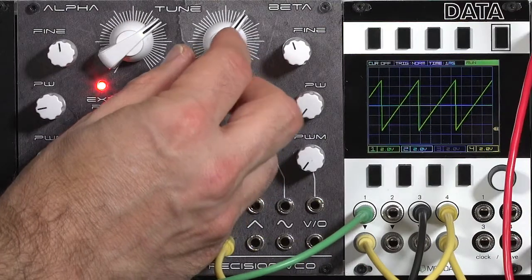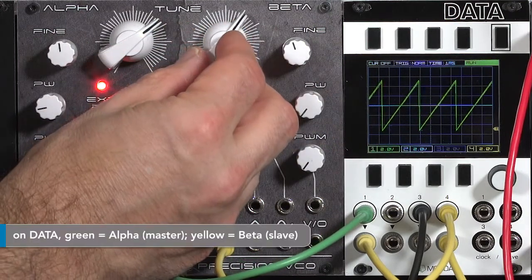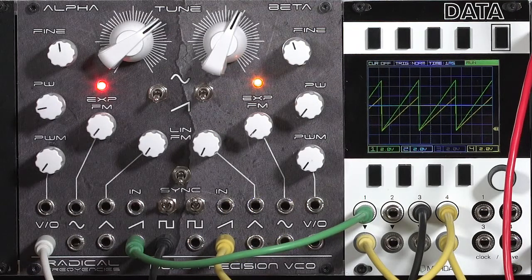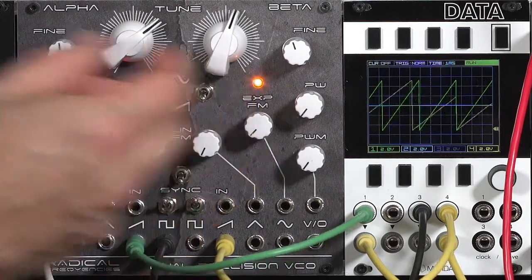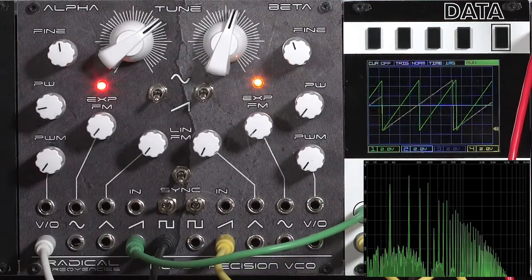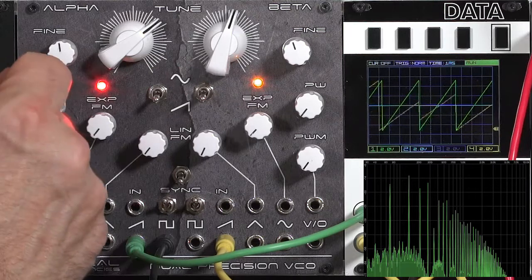There's usually not a point in tuning the slave down lower than the master. In most cases, it will only cause the slave to reset prematurely. As I'm detuning beta, taking it down in pitch, you see it's trying to do a rising sawtooth wave, but before it's reached its final peak, it's encountering the downward slope on the master sawtooth and resetting. These dual VCOs actually say they're not always a slave to resetting on that edge — they may break the sync and look for another place to synchronize. Sync is more interesting when the slave oscillator is tuned higher than the master.